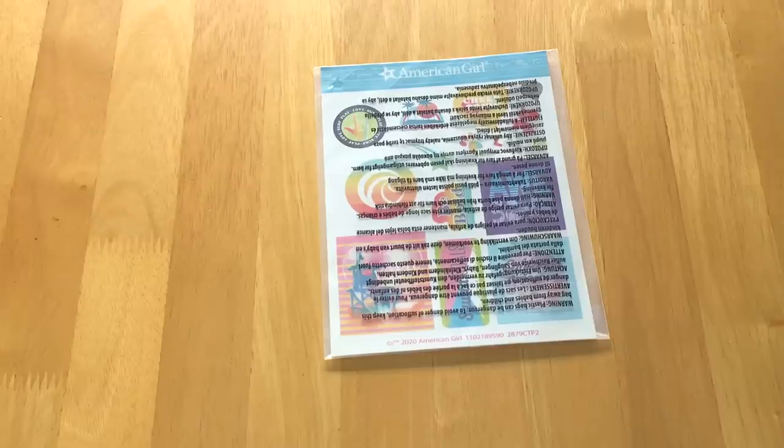I really do like how there is a personalization element to the set. There is a sheet of stickers so you're able to decorate all the items.